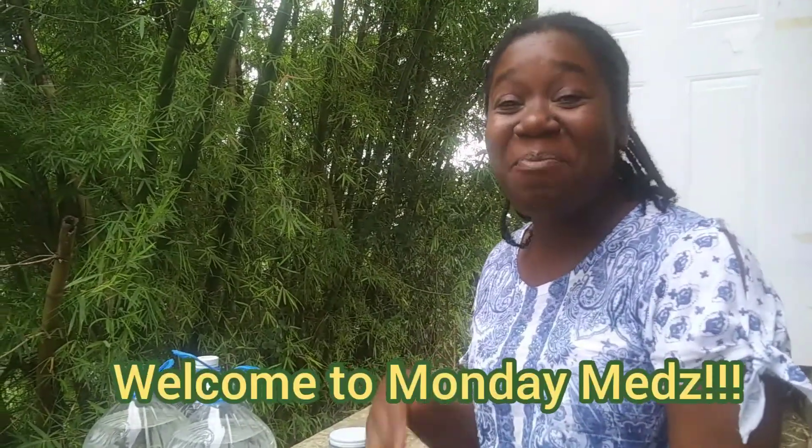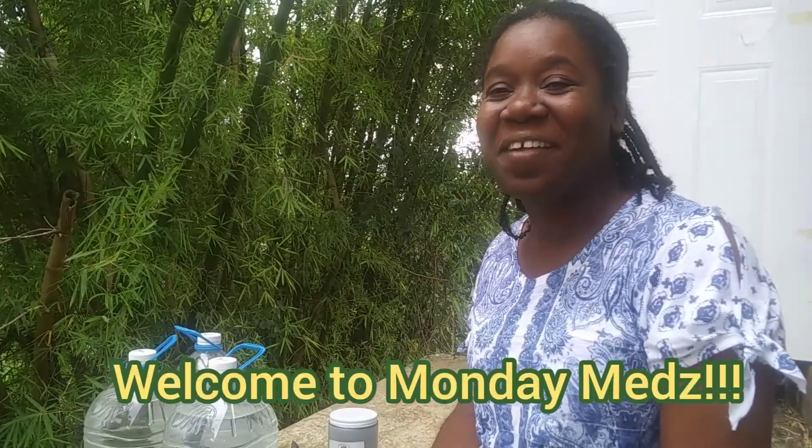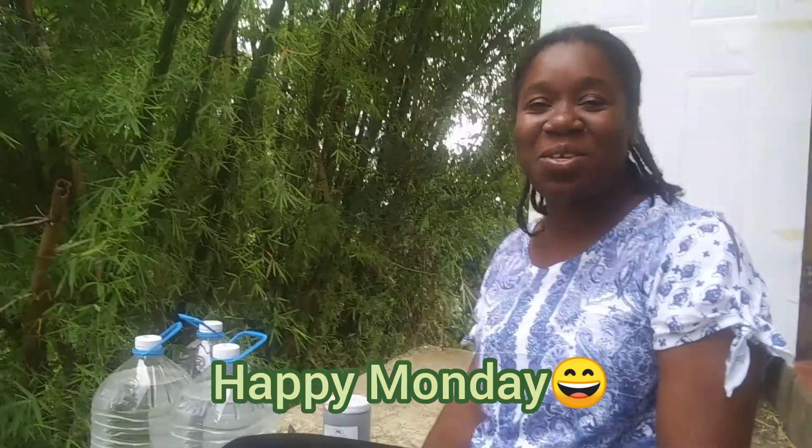Hi everyone, welcome back to Monday Meds. I hope your week is off to a great start. Happy Monday to you all. Thank you so much for joining me, your health educator. I'm Tanisha Lawrence.